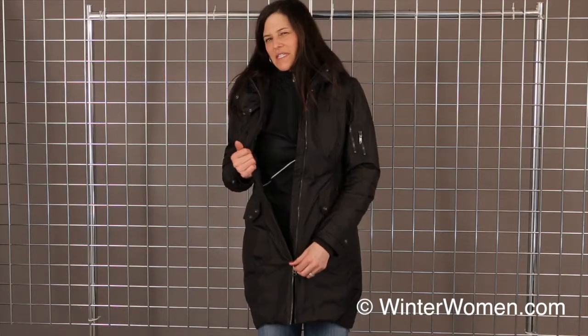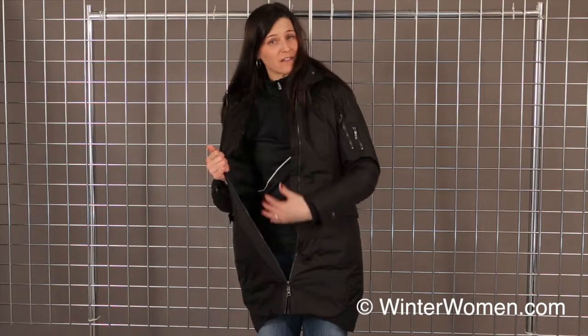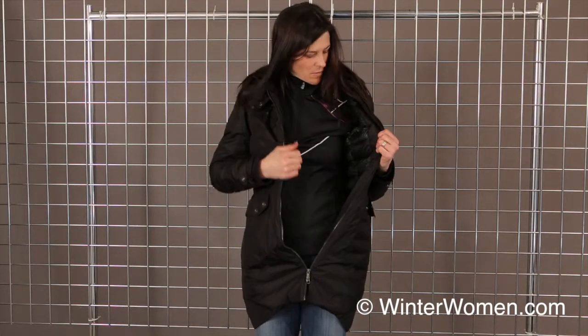It is similar to a 600 fill down, and you can see here on the inside it is quilted — nice and cozy from the inside.